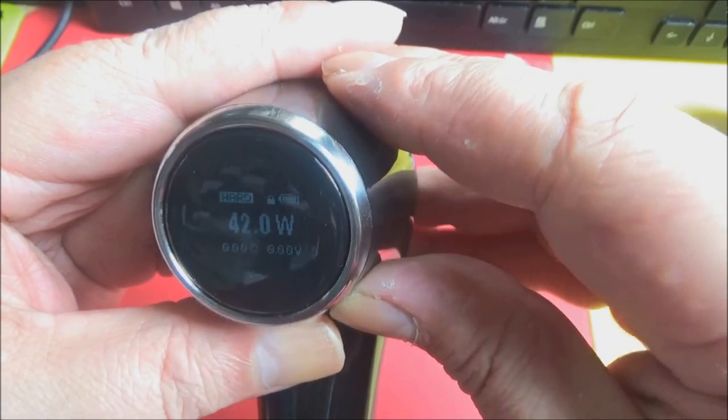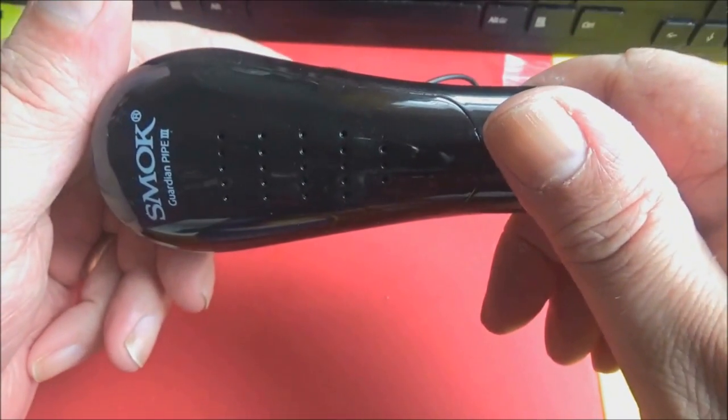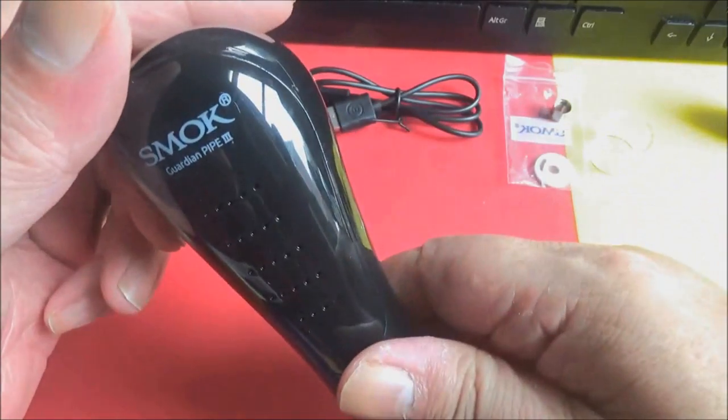Wire type options: nickel, titanium, stainless steel — and it allows you to stick in your TCR value if you really must. Going back to watts, which is what I would fire it on anyway, unless I was putting in the temperature control coil or the stainless steel coil, and then I'd have it on the appropriate TC mode.